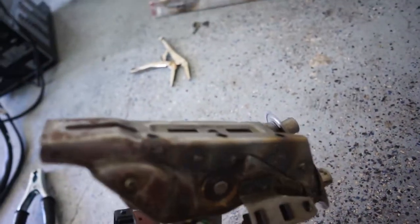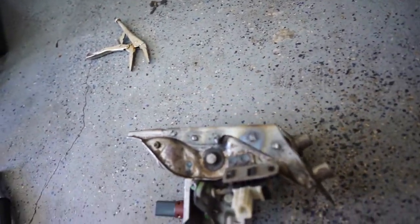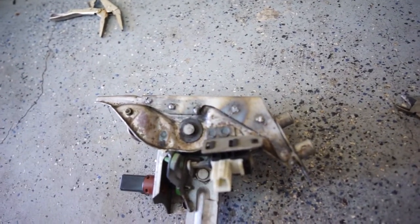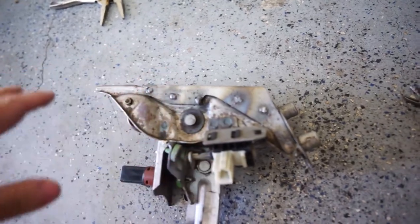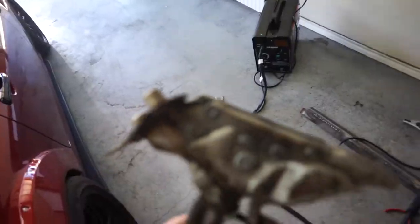So far so good. Pretty easy to do if you've got a welder. Luckily this project is fairly easy for me. I'm going to do the top welds and get all the other welds done - you guys have seen this so there's not really much else to look at, but I'll update you once we're done.